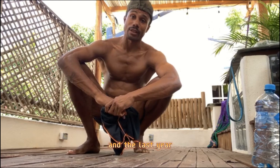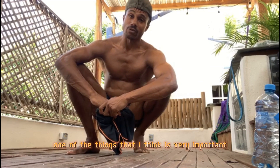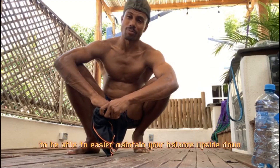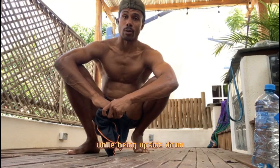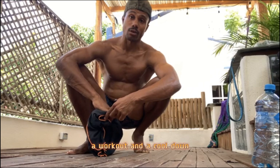I'm passionate about movement and the last year, two years, I've been going deep into handstands. There's a lot of things I want to share with you. One of the things I think is very important within handstand training is the strength training and flexibility training to be able to more easily maintain your balance upside down. It's about building strength and confidence while being upside down. I'm going to take you through my three-step method, and then we're going to do a warmup, a workout, and a cool down.